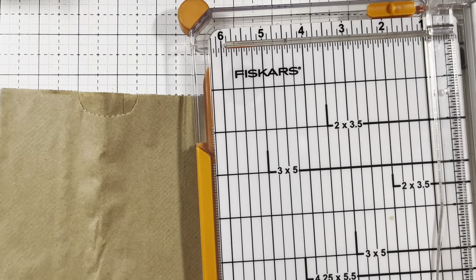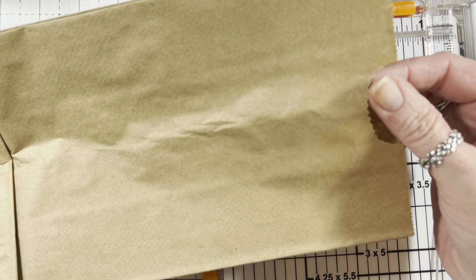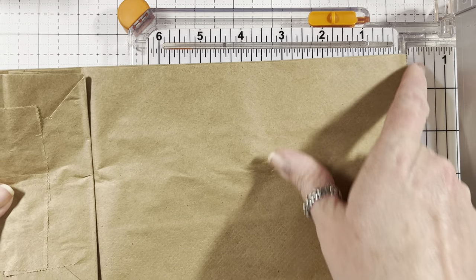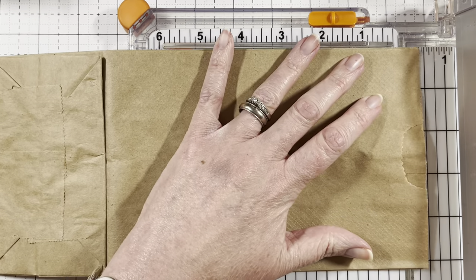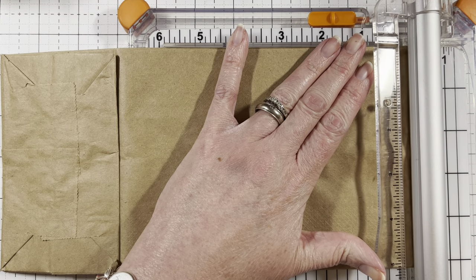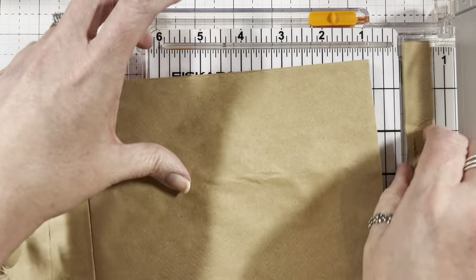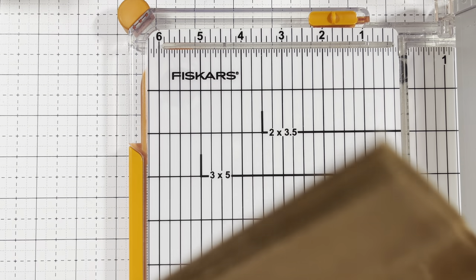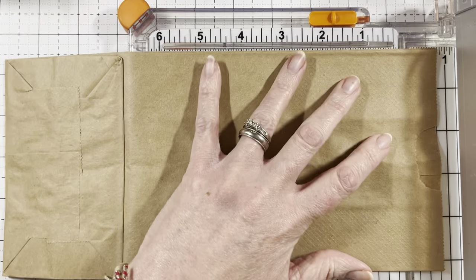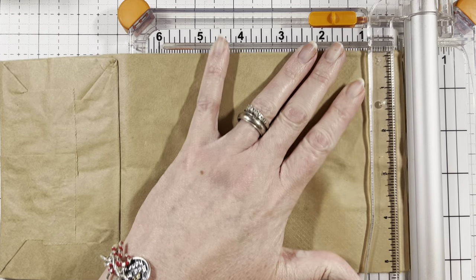So the first thing you do is cut this off right here because you don't want this showing. You go to this line right here, but mine were a little bit further. See how mine still hangs out there — so I'm going in a little bit further just to get rid of that. And you do the same for the next one. You just go in just a little bit further and cut it down.